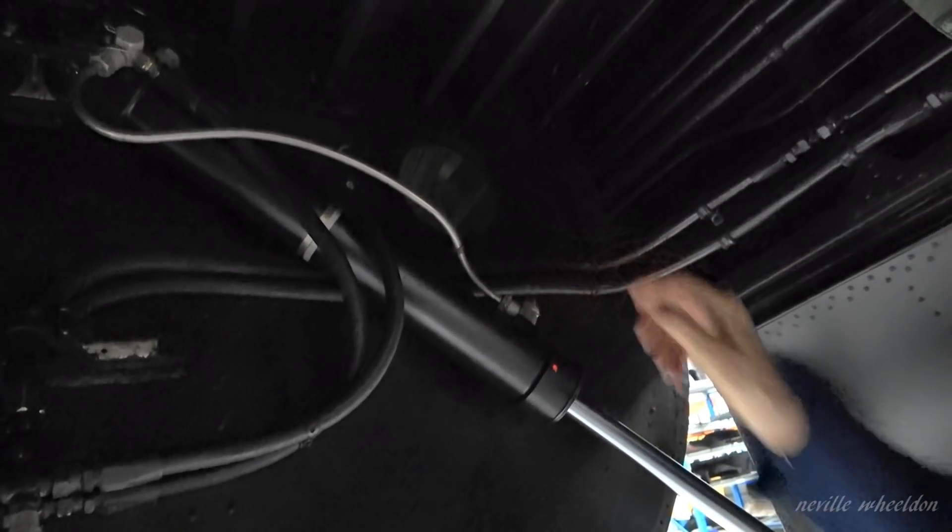When you extend the ram, the piston head is down here, so any air is going to be hopefully trapped in there.